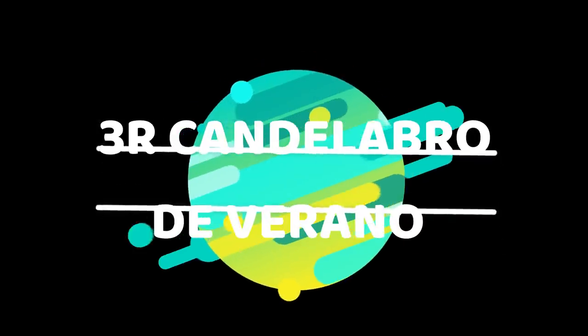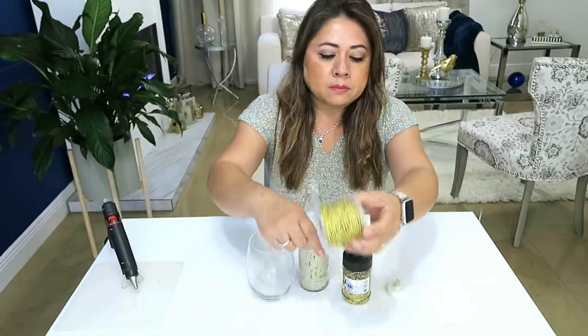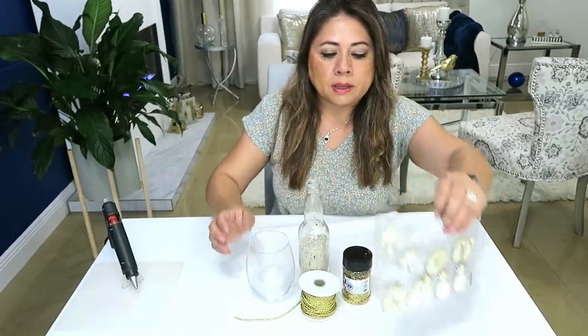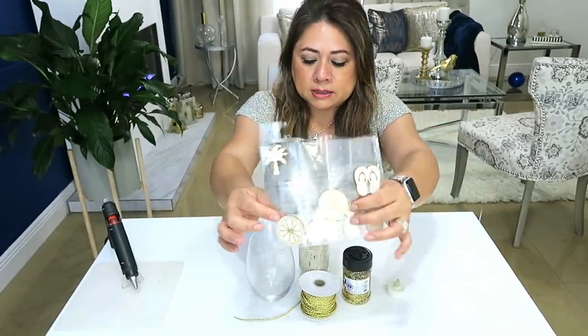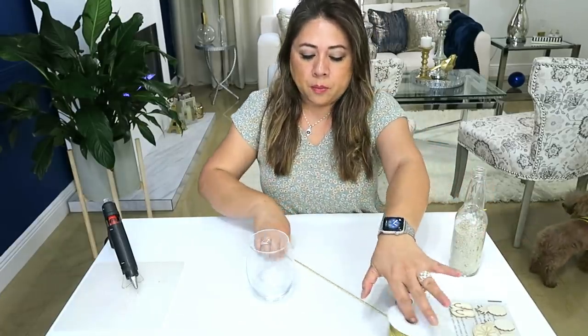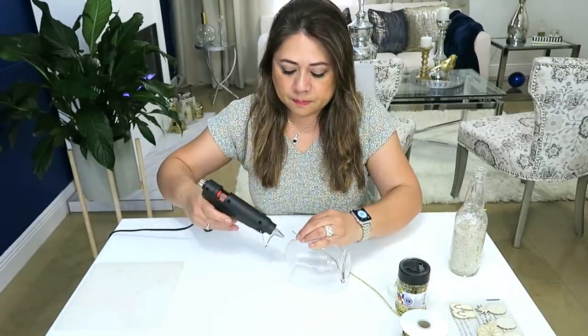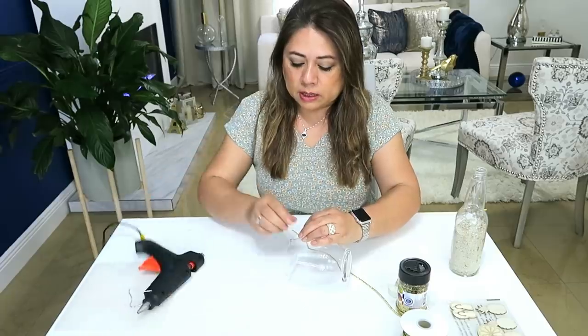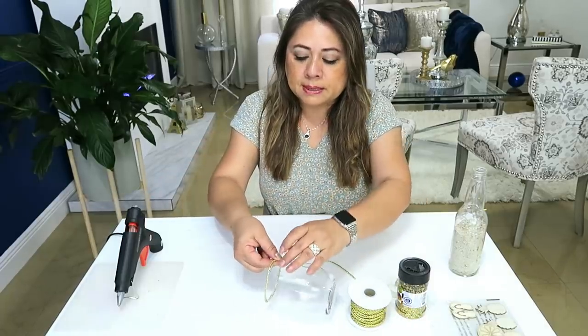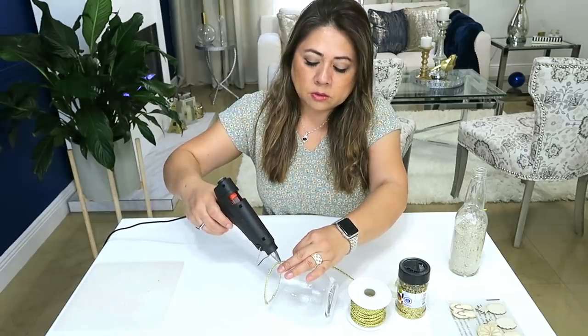Tercera idea. Para esto necesitamos un vasito, la arena, el glitter, una velita, la misma cuerdita que usamos anteriormente, y también las figuras. Lo que primero vamos a hacer es ponerle alrededor la cuerdita, pegándosela con la silicona caliente. Si ustedes quieren, pueden pasárselo varias veces y hacerlo más ancho, pero yo solamente lo voy a dejar una sola vez.